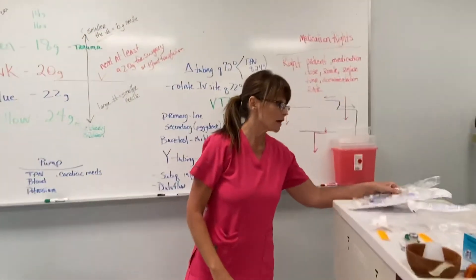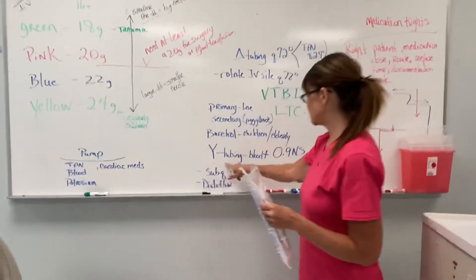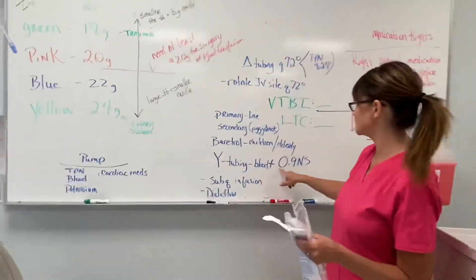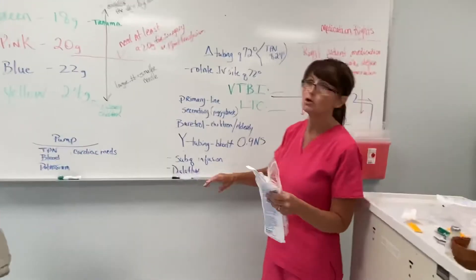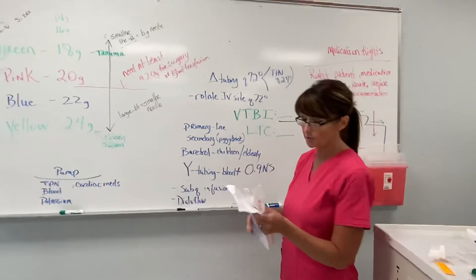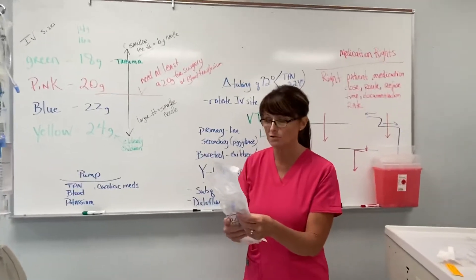Now let's look at our Y tubing. Our Y tubing is used just for blood with normal saline — 0.9% normal saline. You do not use it with half normal saline. You use it with 0.9 sodium chloride. This is our Y tubing.